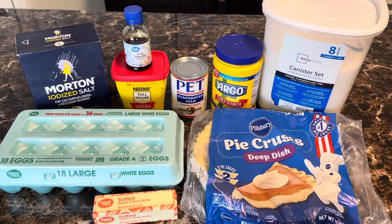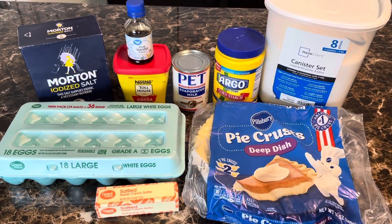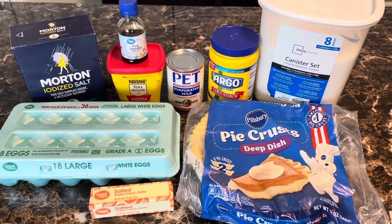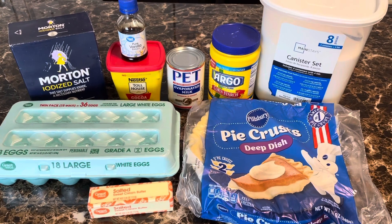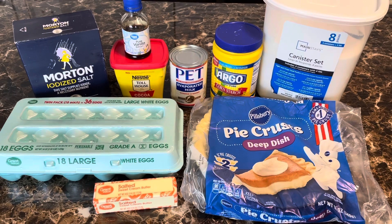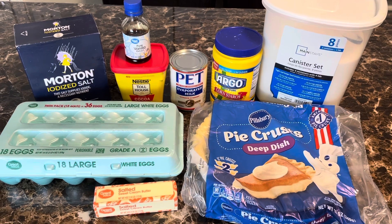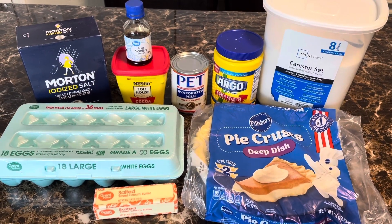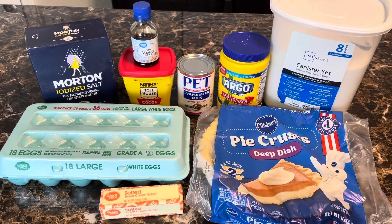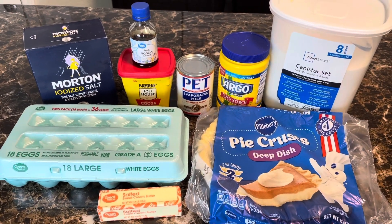For our ingredients we have eggs, butter — and you can use a regular pie shell, but I always use deep dish because my fillings always run over in those little regular shells, and I like the extra crust. You can use a regular pie shell, but I have deep dish. We also have sugar, cornstarch, evaporated milk, cocoa, vanilla extract, and salt.